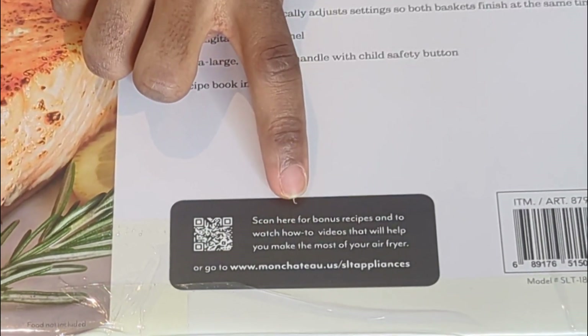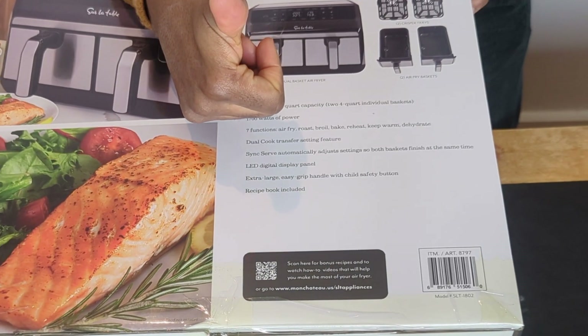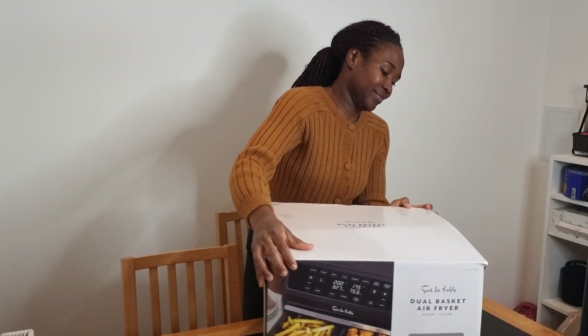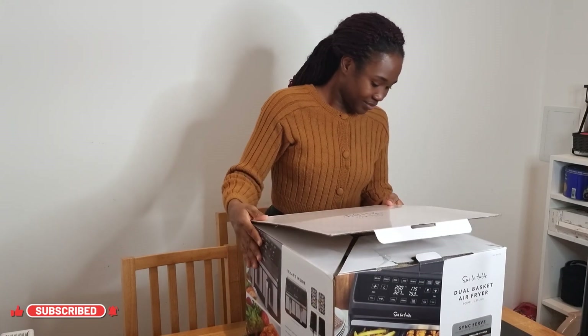Right here you can see a QR code to scan for more recipes if you're interested in that. Now let's see what is inside the box!